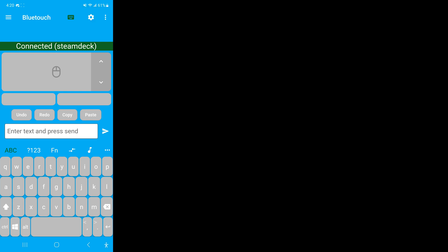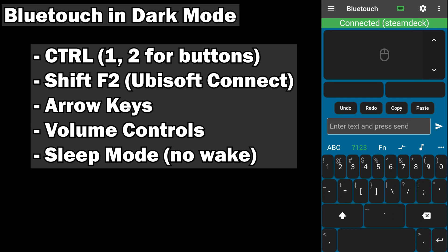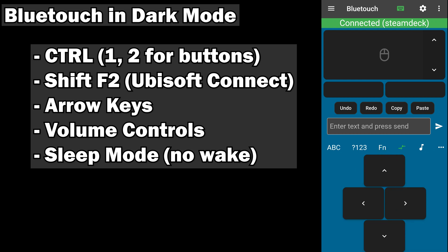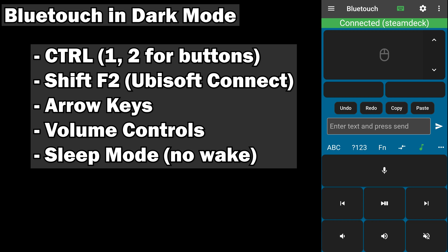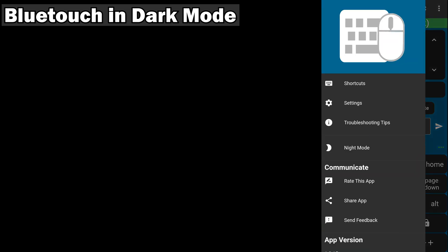This could cover all sorts of things we use every day. In dark mode, you can see we have different keyboards: ABCs, 123s, functions, arrow buttons, volume controls, and even sleep mode. The volume controls actually work, and so does the sleep mode — though of course, once you put it to sleep there's no way to wake it back up through the app, so it does have some limitations.